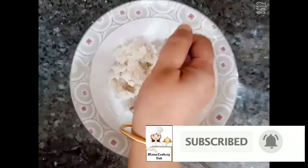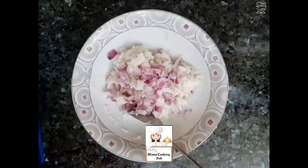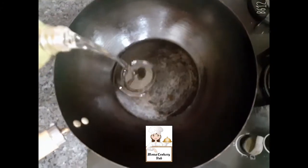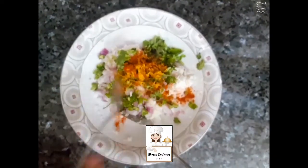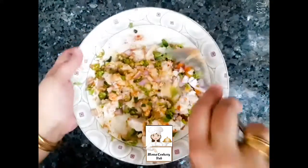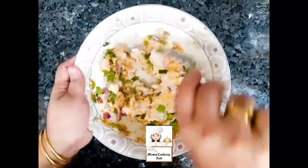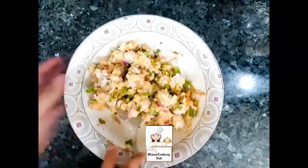We will add the other ingredients. I have to boil it. We will mix in a small teaspoon of salt. We will mix it in a small bowl.